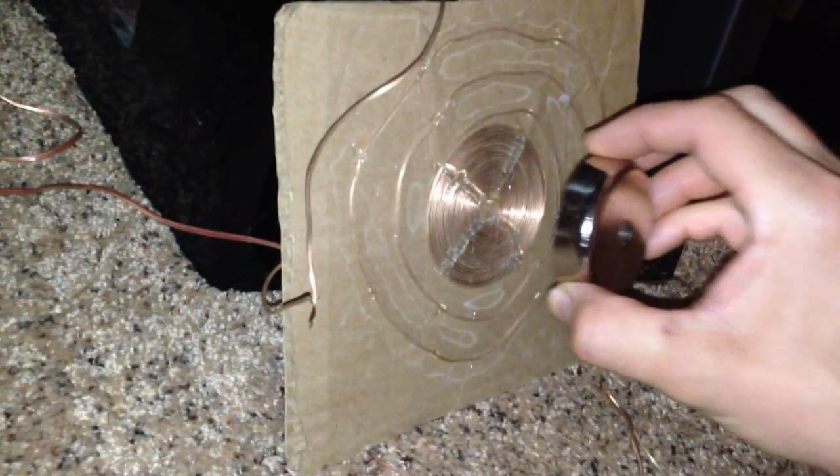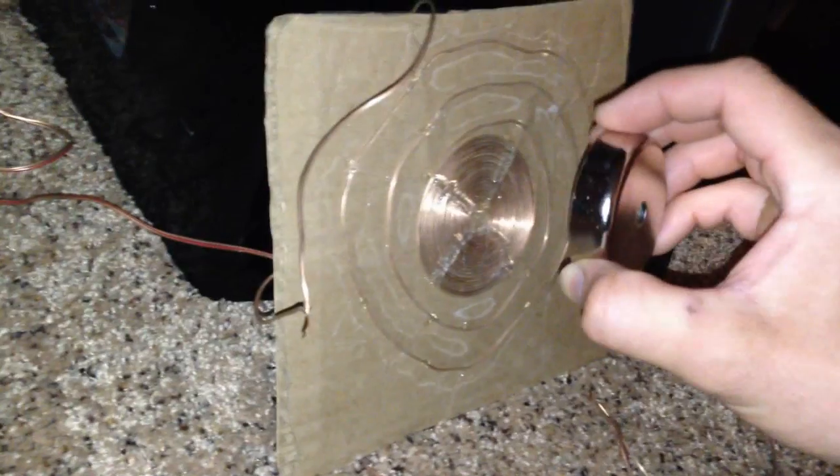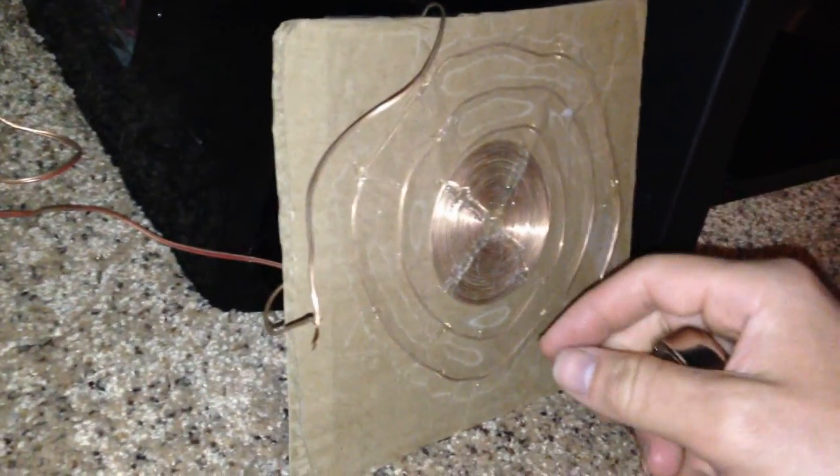So that is the easiest speaker you can possibly make. And the cool thing about this speaker is you can scale it up as big as you want — a giant piece of cardboard or even better material, whatever you find is better. Do a better job wrapping the coil.